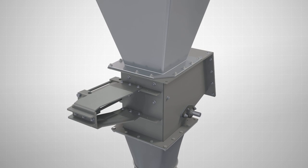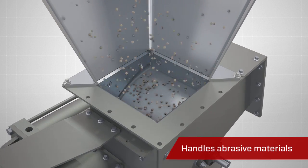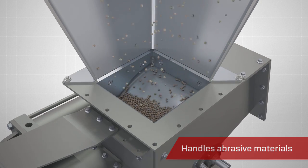The Vortex RBG is designed to handle multiple abrasive materials, including frack sand, minerals, fly ash, and whole grains.